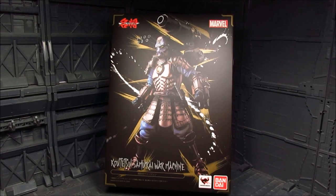Hi guys, my name is Mead. This is going to be a review for Kotetsu Samurai War Machine, part of the Movie Realization line. It's quite interesting since they're diverging from the Star Wars series and now going to the Marvel universe.